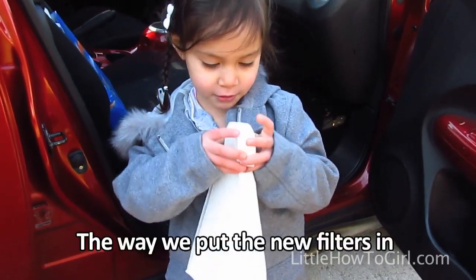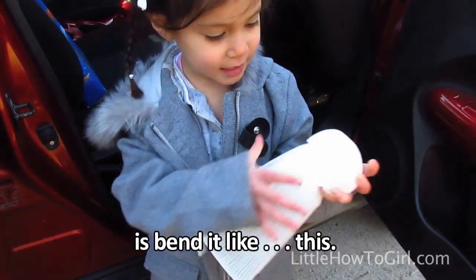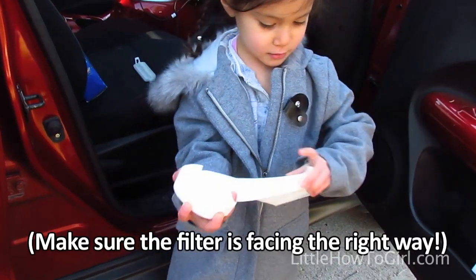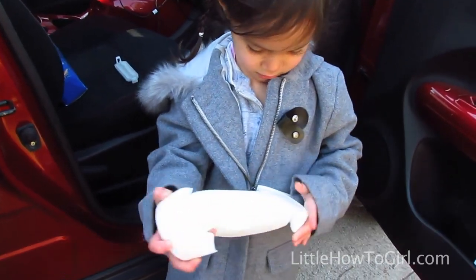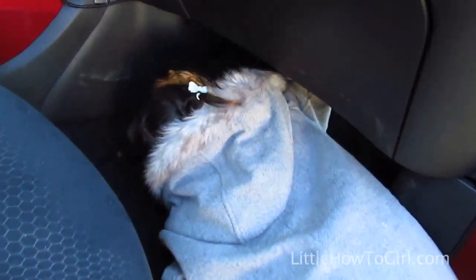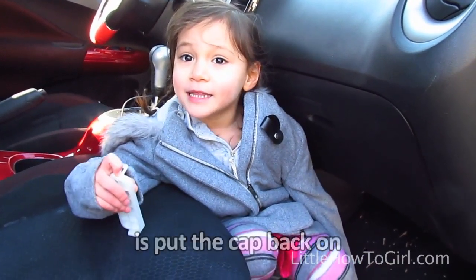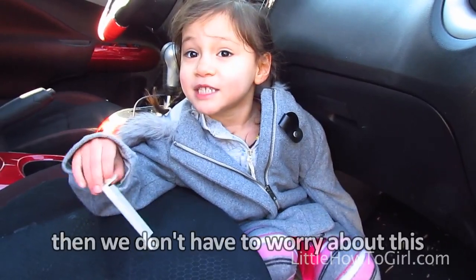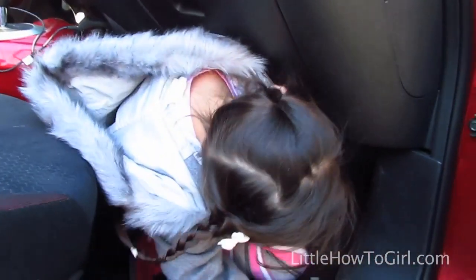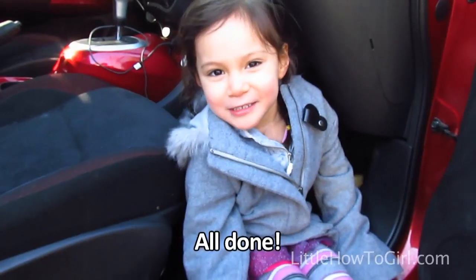The way you put the new filter in has to be like this. The last thing we have to do is put the cover back on. Then we don't have to worry about this for another year. All done!